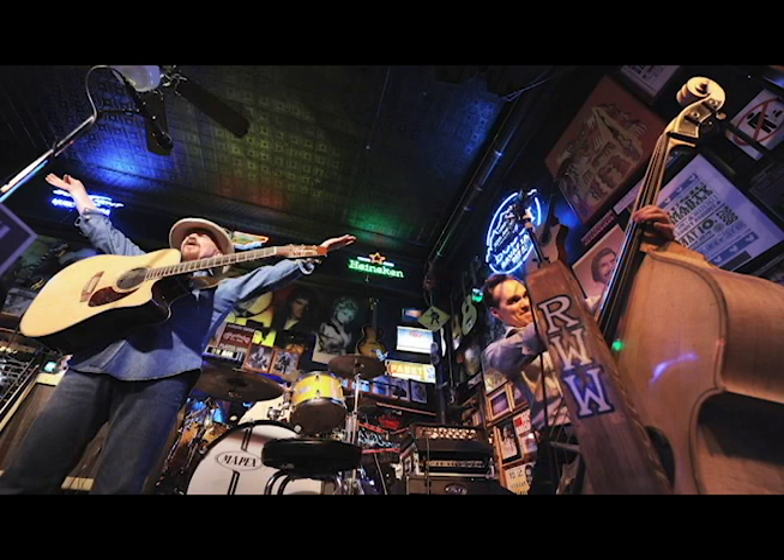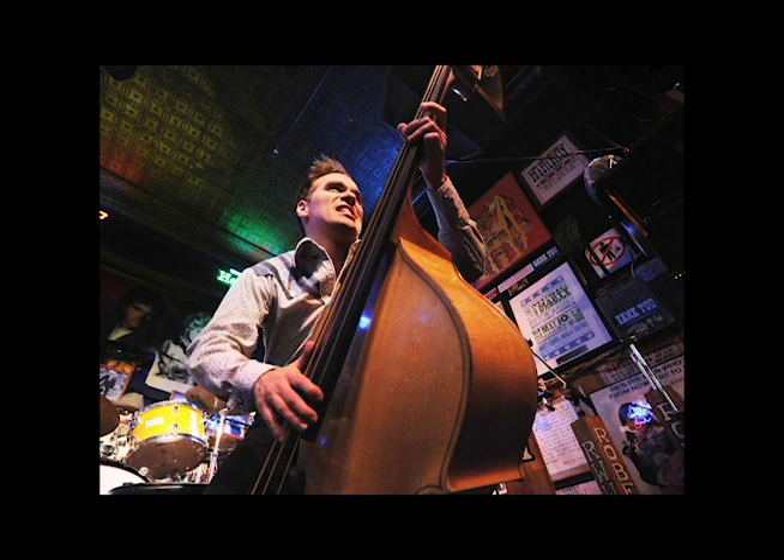Here are a couple of examples of photos I've taken at Roberts Western World, where they have this weird lighting. These were shot at 3200 ISO and they turned out pretty good.